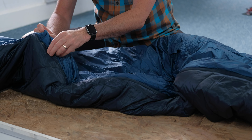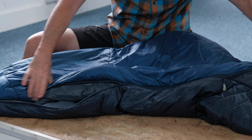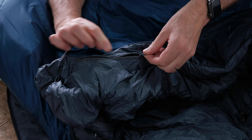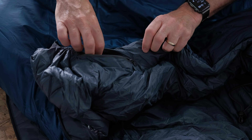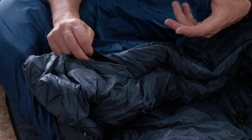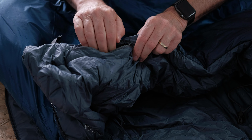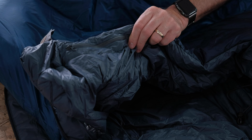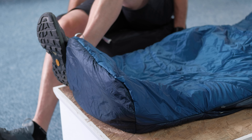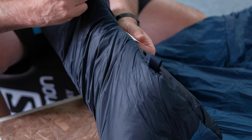The other big advantage of the two-way zip is if you're getting a bit warm you can undo it from the bottom and from the top, which keeps the bag wrapped around you but gives you plenty of ventilation. Just underneath the neckline there's a little zip pocket — it's hard to spot because the zip is the same colour as the fabric, but it's a really handy place to keep electronics like your phone or GPS, especially in cold conditions to preserve the battery, and it's a great spot to keep your alarm so it's right next to you. There's also a nicely shaped angled toe box so your feet aren't too restricted when lying on your back.